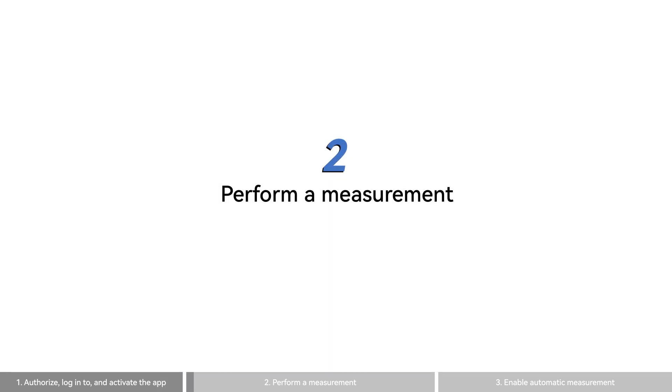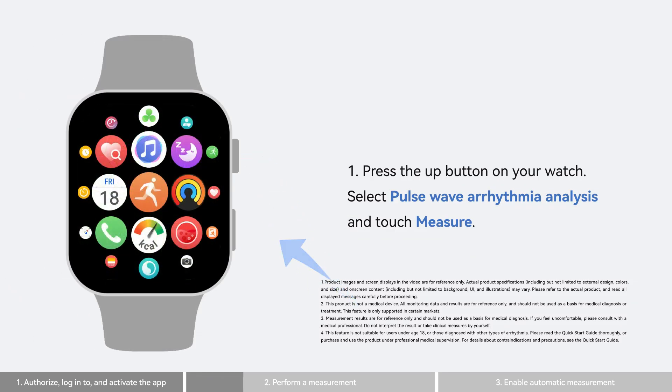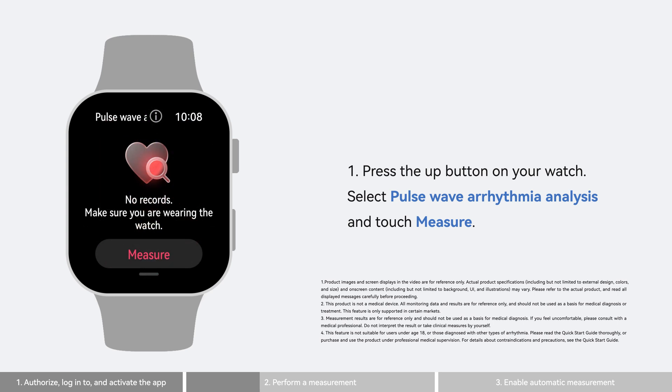Now start a measurement on the watch. Press the up button on your watch, select pulse wave arrhythmia analysis, and touch measure.